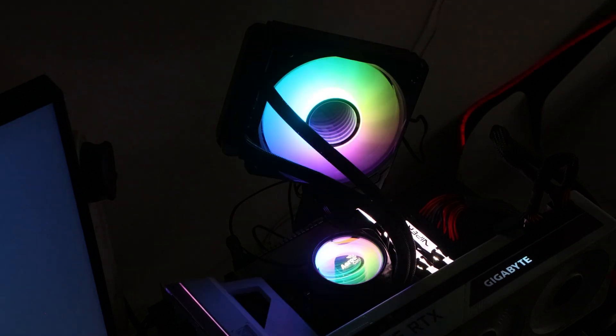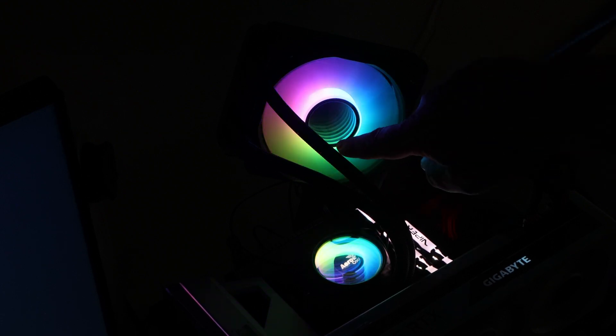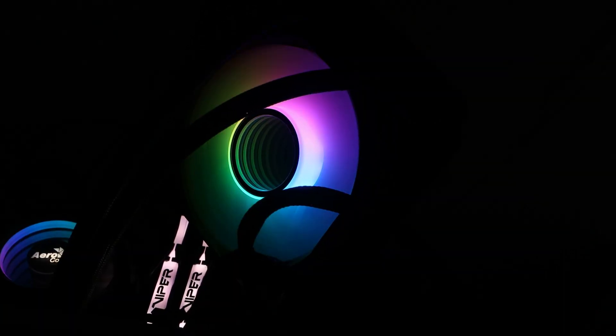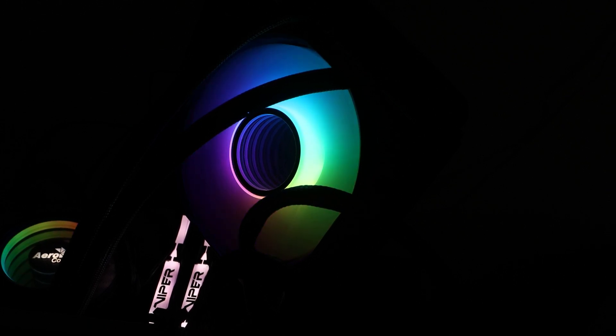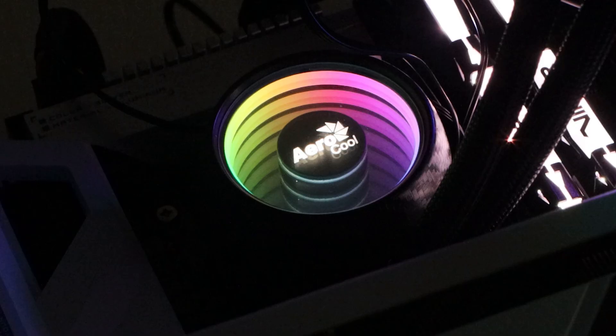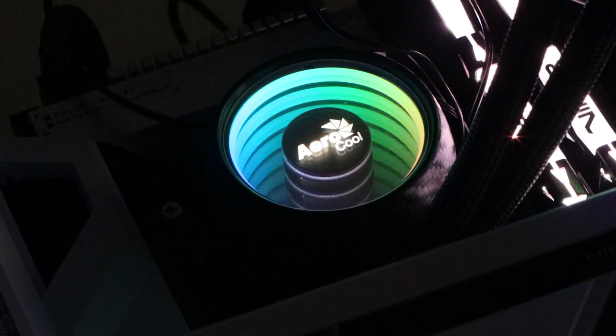With digital wave selected, if you look closely at the center of the fan and the CPU block, the lights appear to go on forever — it looks as though you could push your finger all the way in, like a big hole with lights going deep inside. You can't, of course — there's just a plastic glass top — but the mirror effect makes it look like the lights continue far beyond the actual size of the cooler. That's the infinity mirror effect.